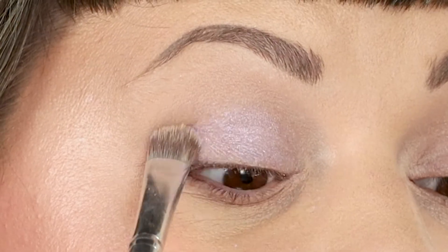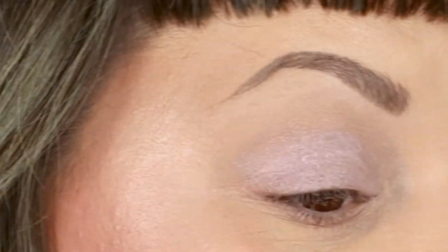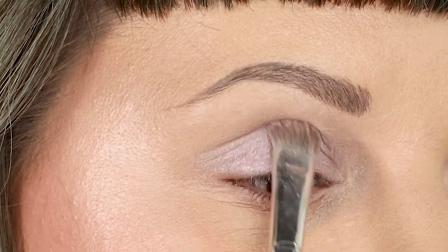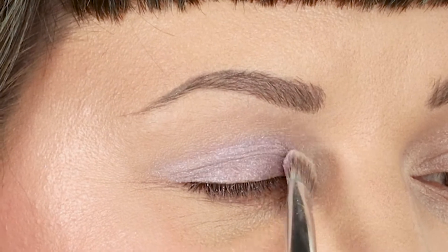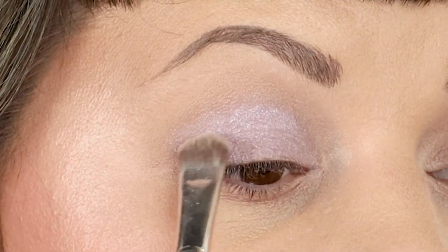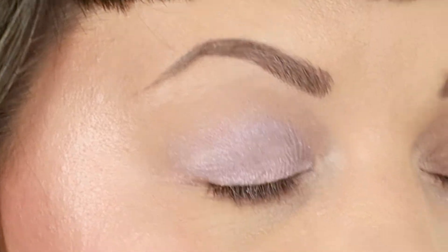I am pretty obsessed with this eyeshadow color already — it is so pretty and ethereal, like fairy life. Getting a little bit more on my brush and keeping my eyes open, I'm going to make sure I'm going all the way up to the crease. I know I mentioned this is for hooded eyes, however you can do this for any eye shape, especially if you want to make your eyelid look bigger. When I'm looking straight at you, you can see the color is a little bit higher and it makes it more visible.